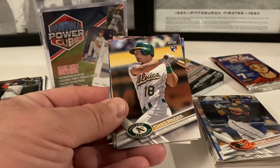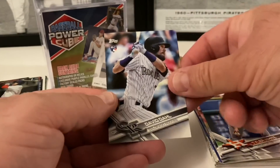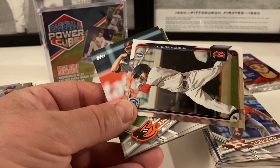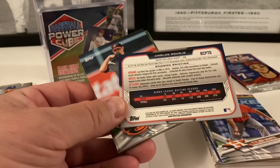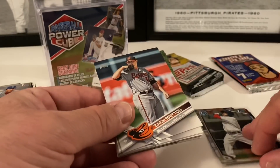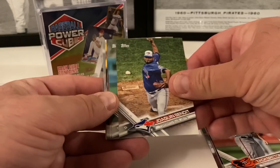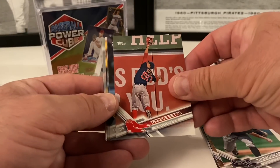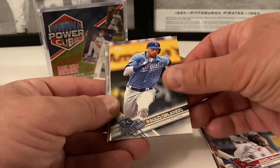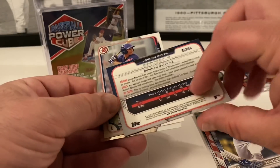Back to 2017 Series One: Anibal Sanchez, Pedro Alvarez, Dansby Swanson rookie card — that's nice. Chad Pinder rookie card, Wade LeBlanc, Tyler White, David Dahl rookie card. Now we're onto some Bowman — let's see if we get something good out of here. Back to 2017 again Series One: Zach Britton, Joaquin Benoit, Tyler Chatwood, Mookie Betts with that over-the-shoulder catch — beautiful shot of him.